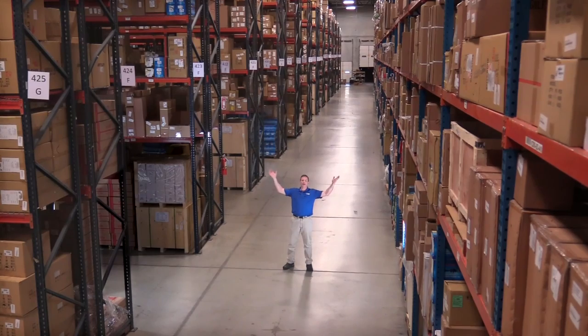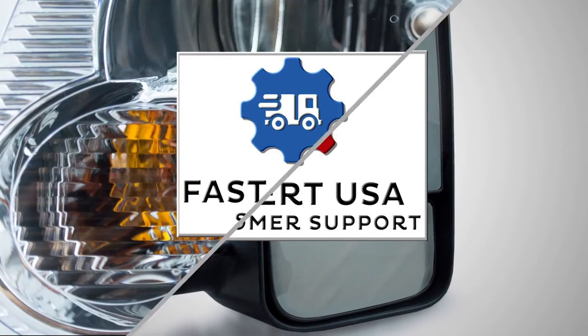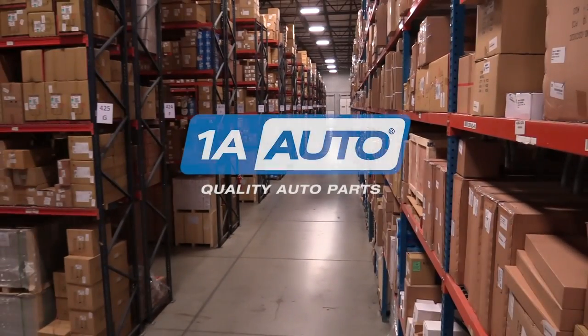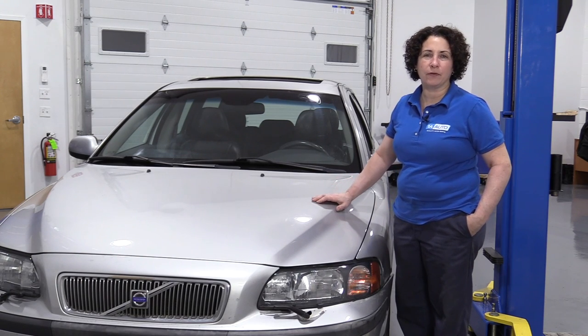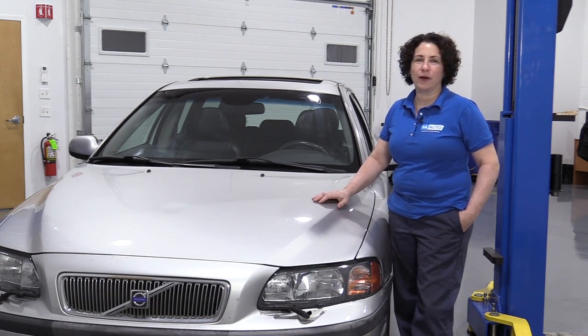Hi, I'm Mike from 1A Auto. We've been selling auto parts for over 30 years. Hey everyone, Sue here from 1A Auto, and today on our 03 Volvo V70, I'm going to show you how to replace the parking brake shoes. If you need any parts for your car, click on the link below and head on over to 1aauto.com.